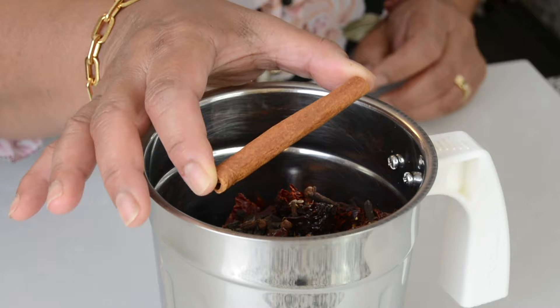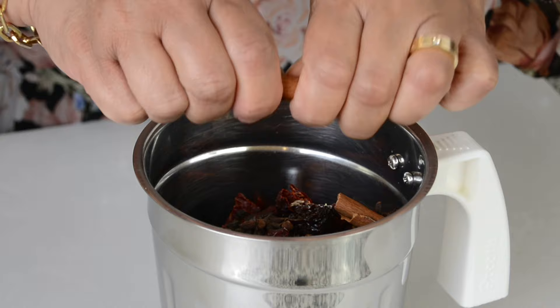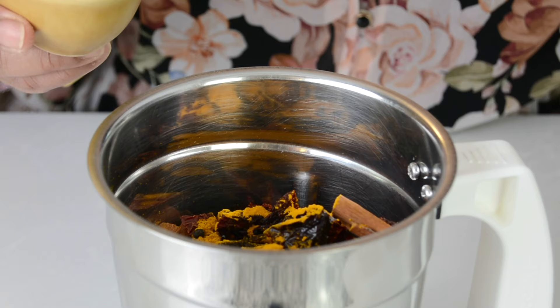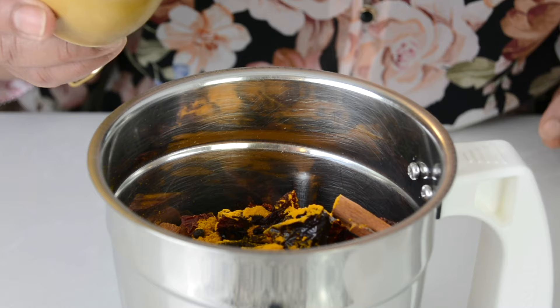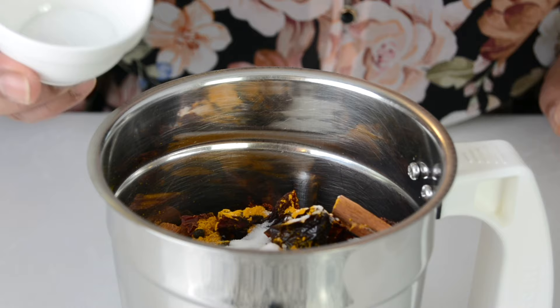And now to that, let's add 2 teaspoons of cumin seeds, 1 teaspoon of peppercorn, 20 cloves, and a 4-inch stick of cinnamon — I'm just going to break that up and add it in. And to that we're going to add 2 teaspoons of turmeric powder. And now, to add just a bit of sweetness to the masala, we're going to add 1½ teaspoons of sugar.